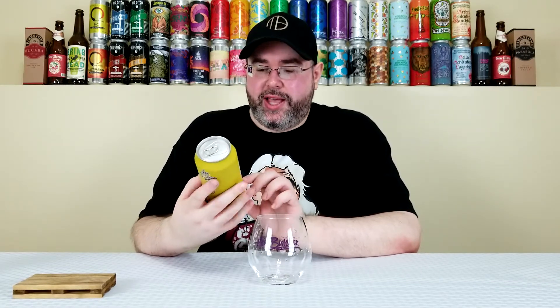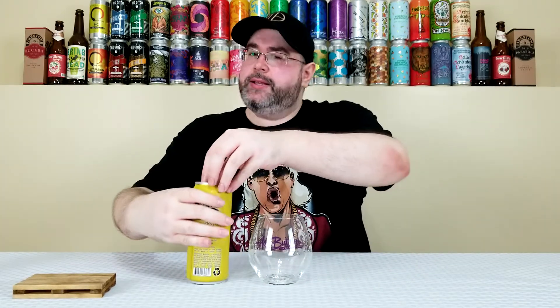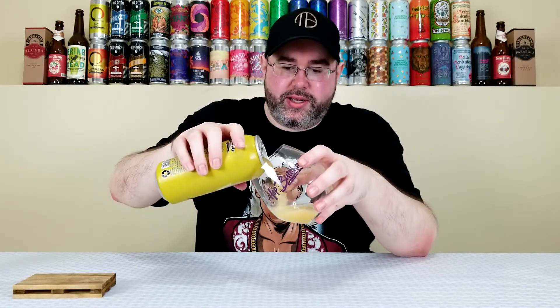Dank berry is interesting because in the last one I reviewed from them — their 'I Want to Believe,' another double IPA — I got pretty much dank strawberry. But pink lemonade? I don't know. That sounds kind of interesting for a hop note or tasting note from a beer that just has hops, but we'll see if that is indeed how this one rolls.